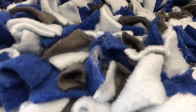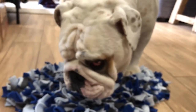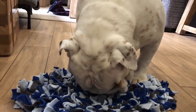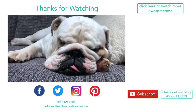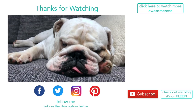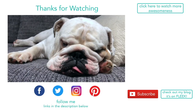Look at all that slobber — ew, Piggy! Alright guys, I hope you enjoyed this. Let us know if you do get one for your dog, or if you're going to make one — send us pictures, we'd love to see your fabulous creations. Thanks for watching, guys! Thanks so much for watching everyone, we hope you enjoyed this video. If you did, give us a thumbs up, leave us a comment below. If you're new around here, please hit subscribe — thanks so much for watching, have a great day!